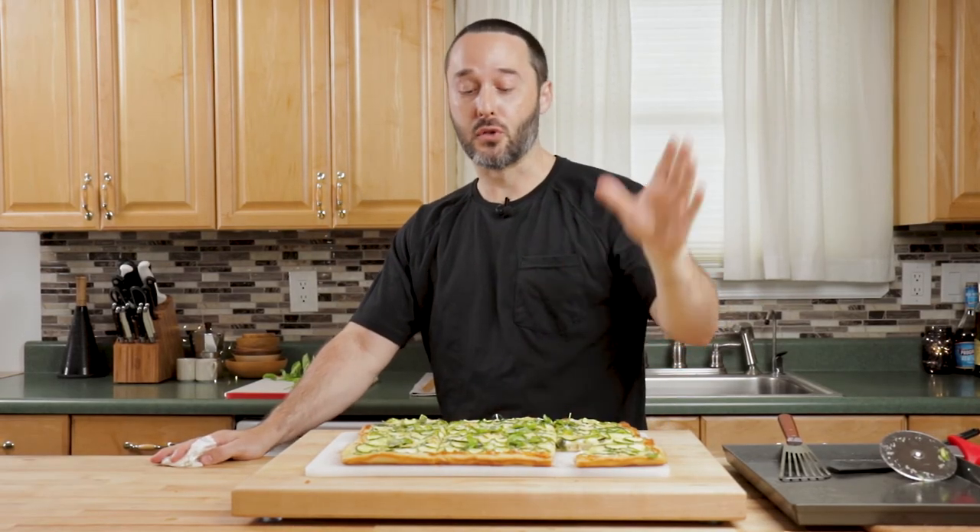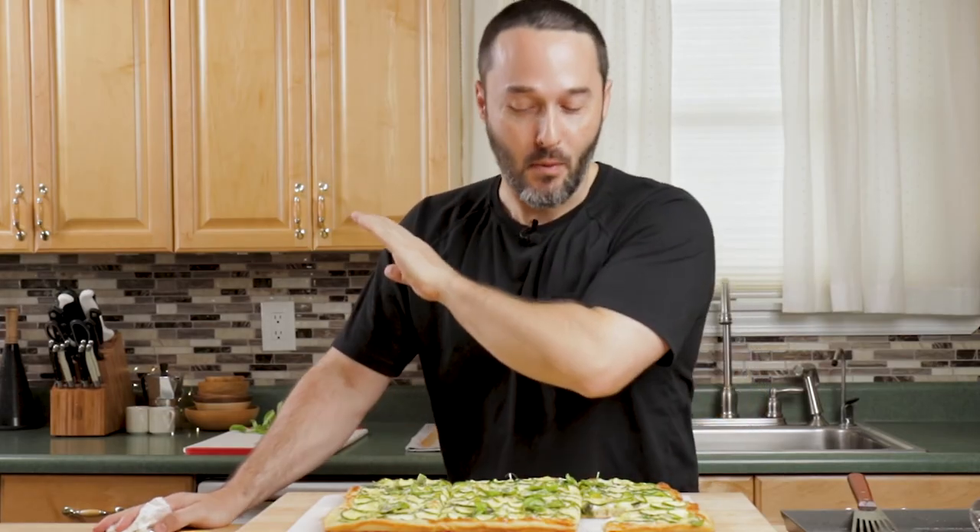I just made a zucchini pizza without any sauce, and this is probably the best pizza out of all of them.